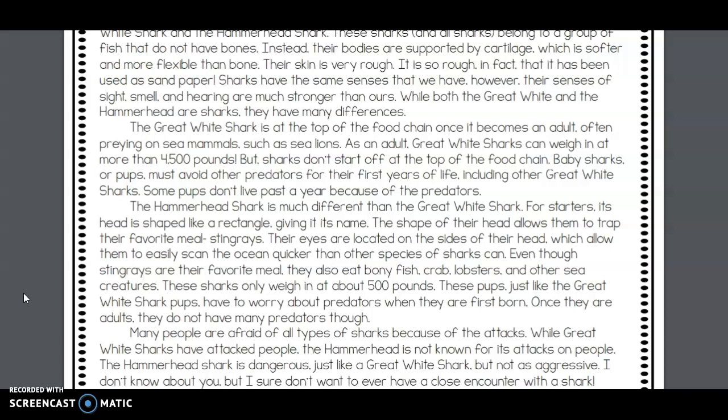These sharks only weigh in at about 500 pounds. These pups, just like great white shark pups, have to worry about predators when they are first born. Once they are adults, however, they do not have many predators.